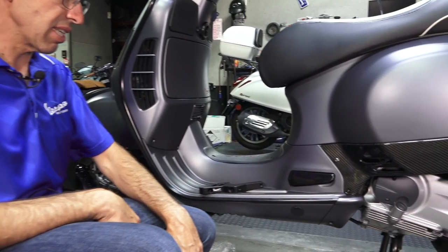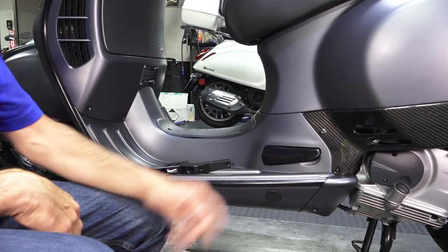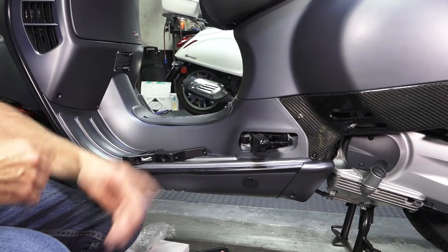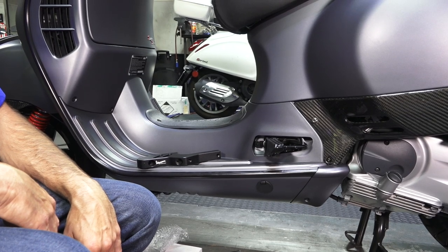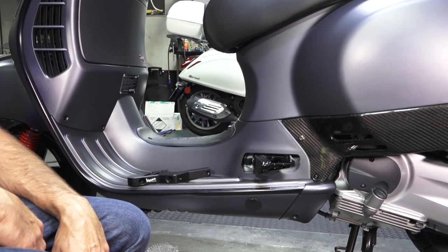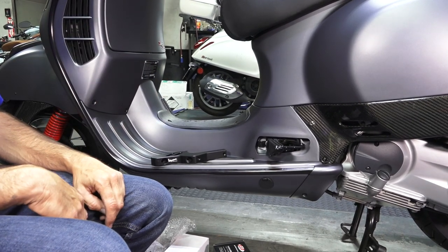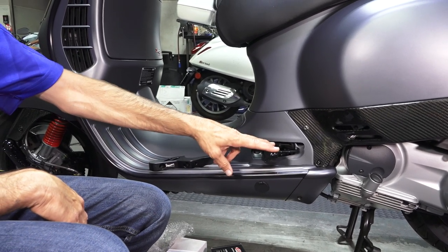It's been the same foot peg since they introduced this bike as a GT200 or GT125 in other markets. It's a pretty trick fold-out design. These ones are customized all black on this customized scooter here. But one thing about them — they may flip out and look trick, but they're very uncomfortable for the passenger. They're just in the wrong spot. If you've ever had the opportunity to be a passenger, or ridden as the rider with a passenger, the passenger has to make a long stretch to get their feet on these foot pegs.